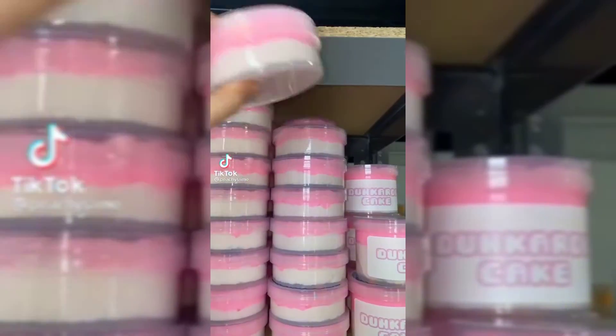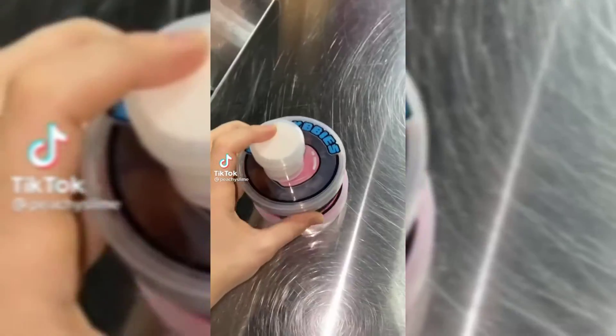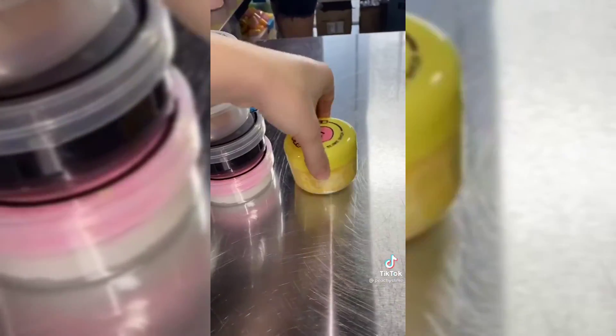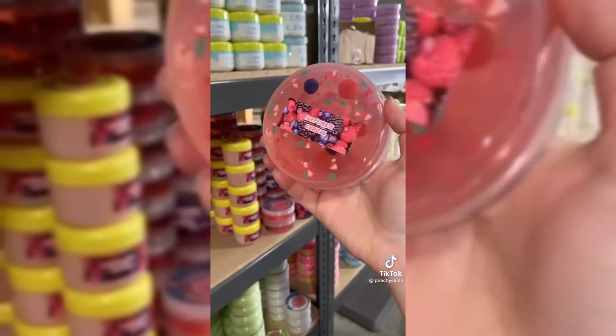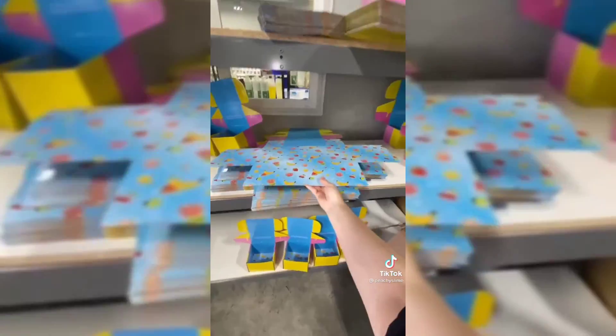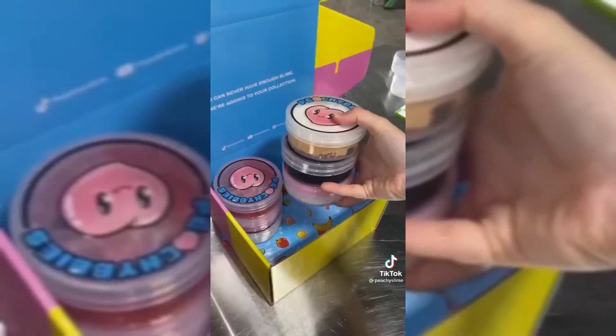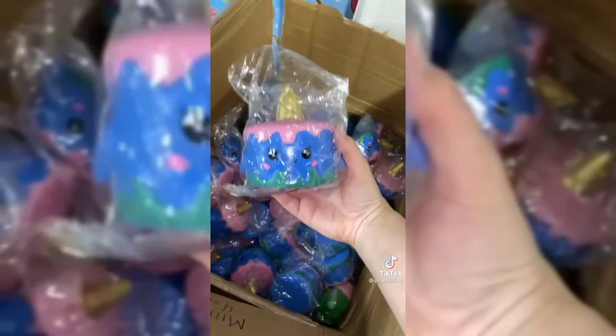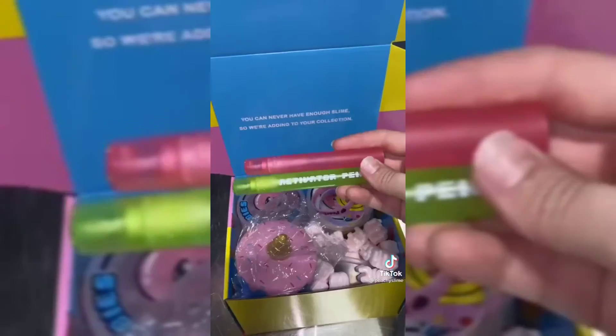Today we're going to be packing an order for Gianna. PR orders are super fun to film because I get to include all of my favorite slimes in their packages. In this one I included lemon ice cream because that's my personal favorite, strawberry ice cream, and nature cereal. I love sending clear slimes to people because they're just so pretty. Then we're going to grab a medium box and box everything up, making sure everything is safe and secure. We just opened a new box of squishies so I wanted to include one of those in her package. Then we're going to add the extras, close it up, and it's ready to go!